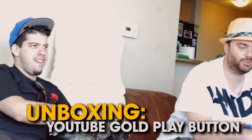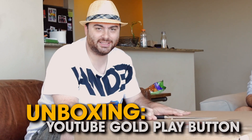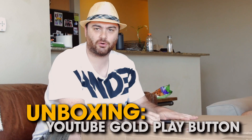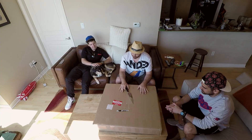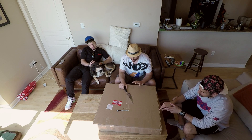Welcome back everyone to Hype — my name is Hype The Gamer. I'm not sure if it's Hype The Gamer or Hype The Gamer, but it's one of the two. Today we are doing my 1 million button unboxing for the Hype Place channel. I am excited. I've had this for a week, but we went to E3, so we didn't unbox it.